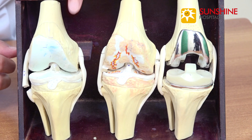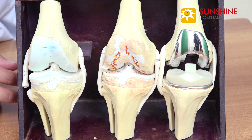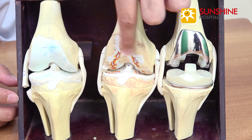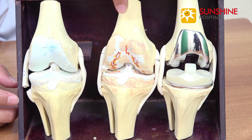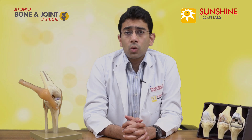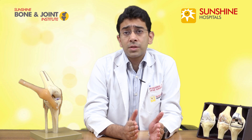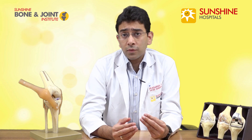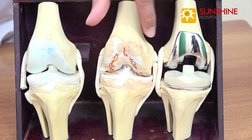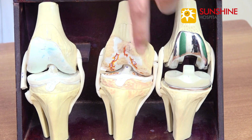If you see this model over here, this bluish area is the cartilage and there are various stages for osteoarthritis. The final stage of arthritis looks like this, where it's completely worn out. The bone edges are now exposed and they start to rub against each other causing friction and pain. This part of the model is probably stage four, because the bone is completely devoid of cartilage.